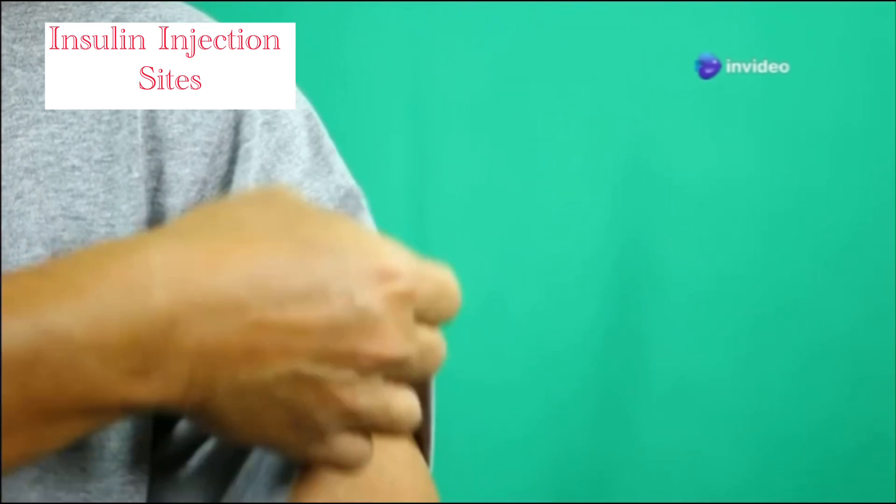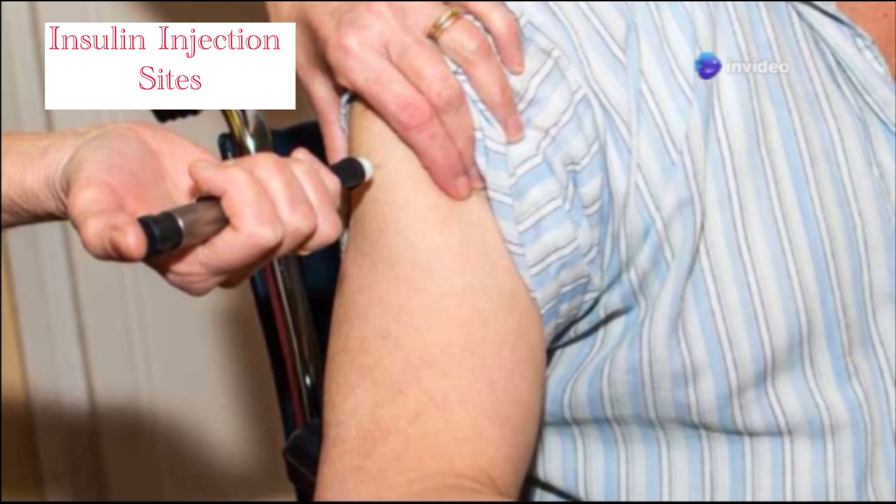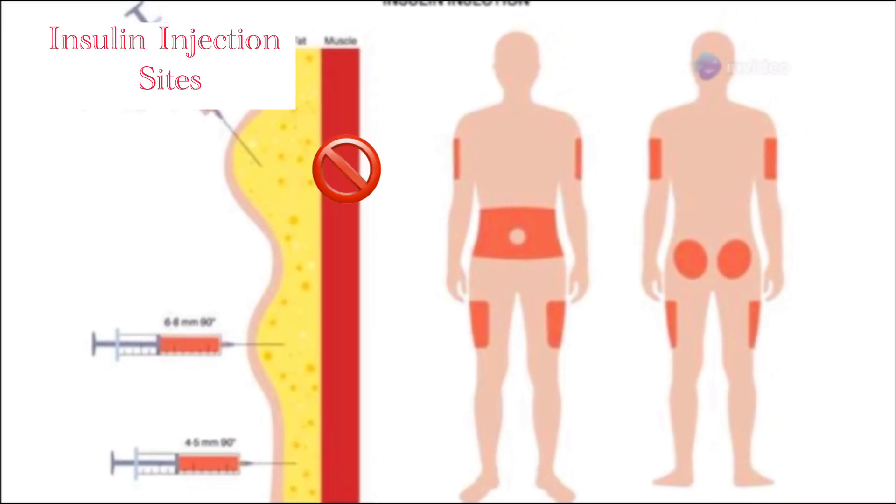Next, the upper arm. Go for the back or outer side. Make sure you're hitting the fatty tissue, not the muscle.